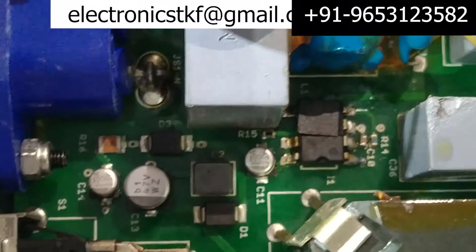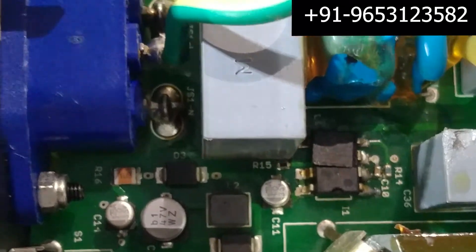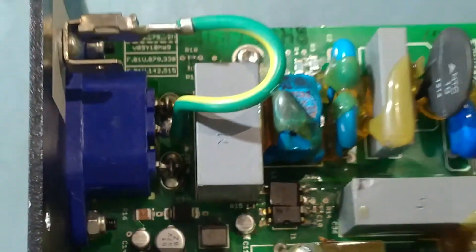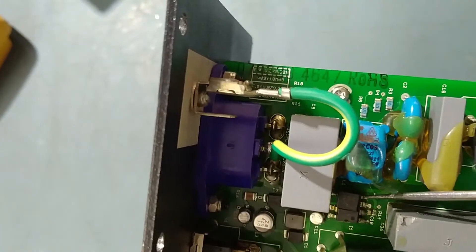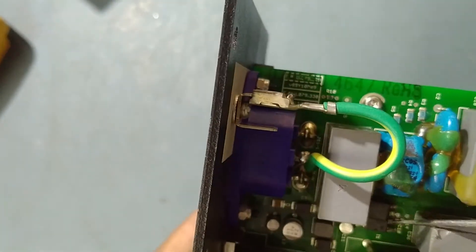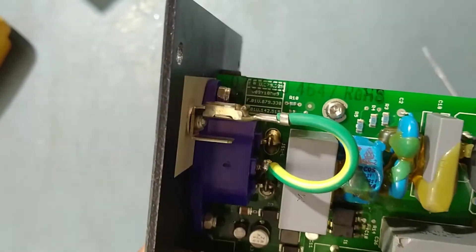We'll replace this damaged IC with the new one. This is the LinkSwitch IC. The correct number of this IC is LNK302 — LNK302. So we'll replace this damaged IC with the new one.